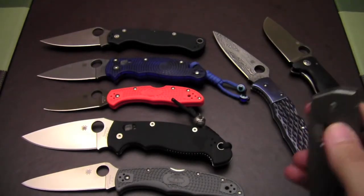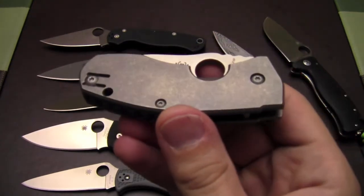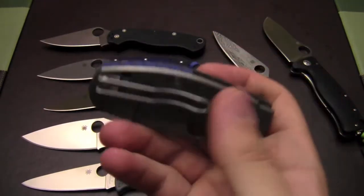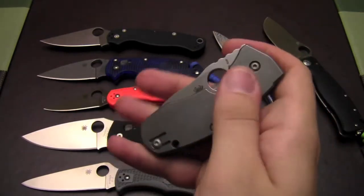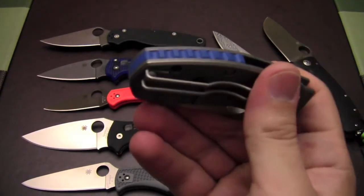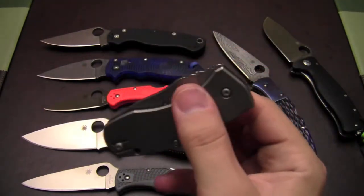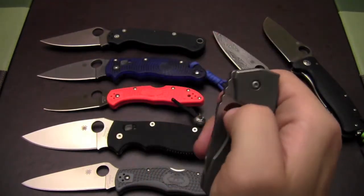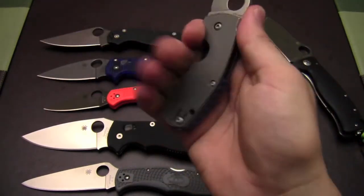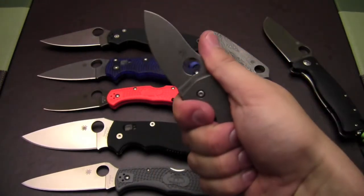My recent acquisition is the Spyderco Techno, with just this awesome stonewash finish on the titanium slabs — that's really what drew me to this knife. It's a very nice stonewash feel, kind of smooth, and that blue backspacer just looks great. Nice pocket clip and just a stout little blade that comes out really well. Nice blade shape, really usable knife. Even though it's small, it's comfortable — it fits in the hand nicely and you get a lot of cutting edge.